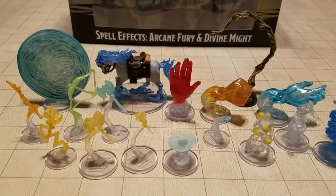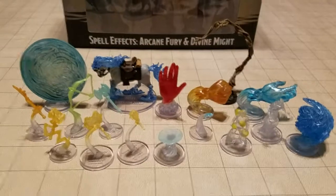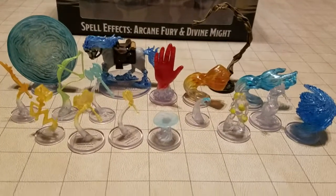Hey, OnlyPlayedWizbers here. I wanted to do a quick review of the Spellfix Arcane Fearing Divine Might Miniature set that just came out. This is a series of effectively just little classic spells represented by miniatures.